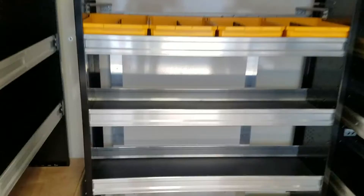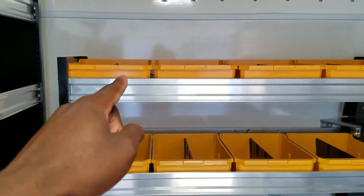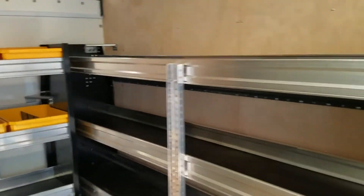This is the standard depth, so this gives you 14 inches of usable space inside front to rear, and that top-most shelf gives you 12 inches on the inside. Then the passenger side is the same.